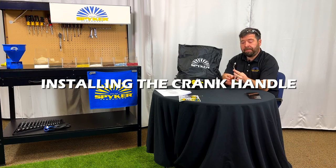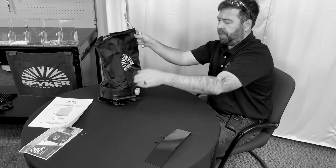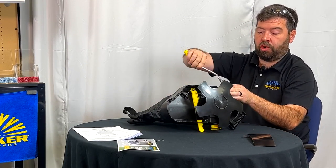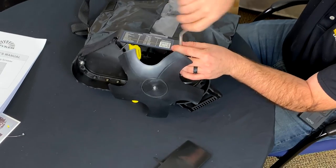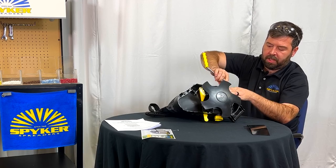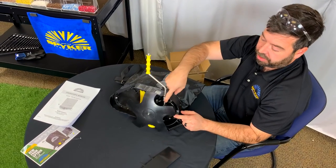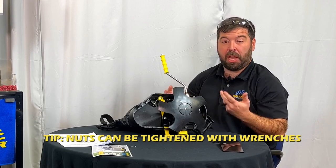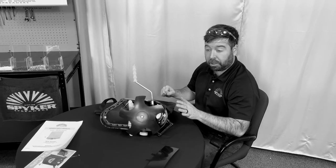Next we're going to install the crank handle. This will already have one nut on it. There is a threaded coupling on the side of the spreader right here. We're just going to crank that in a clockwise direction, like tightening a normal screw into that coupling. There's an additional nut behind the threaded coupling — you can tighten those up with wrenches to ensure the handle doesn't spin off. Tightening those nuts will really lock the handle on without needing any glue.